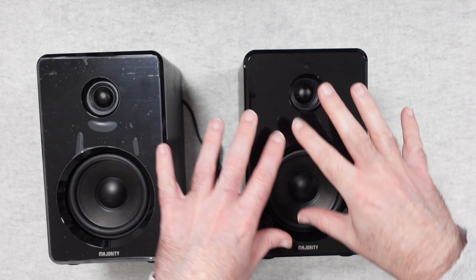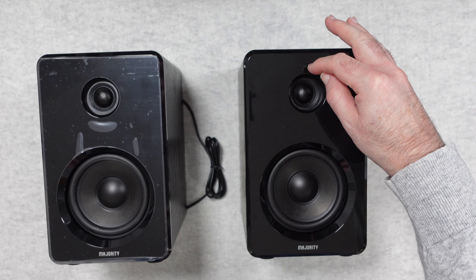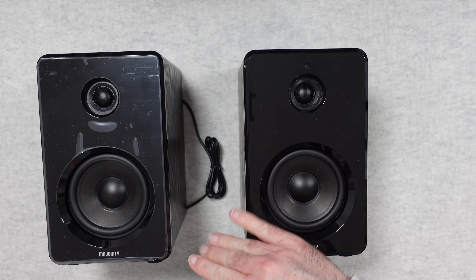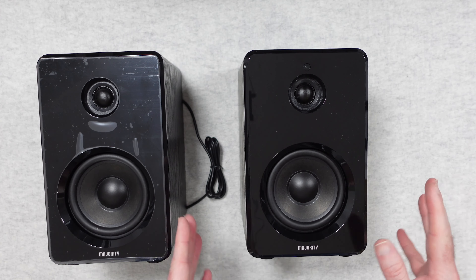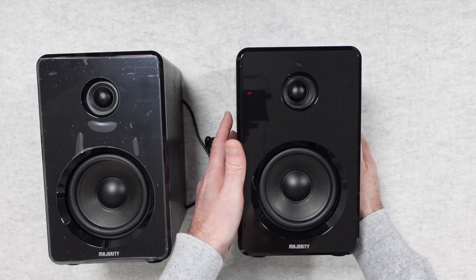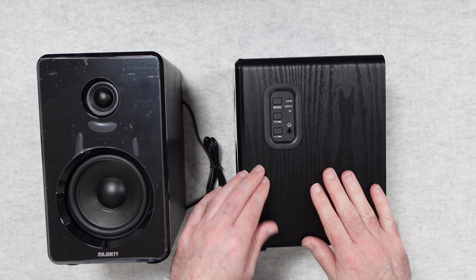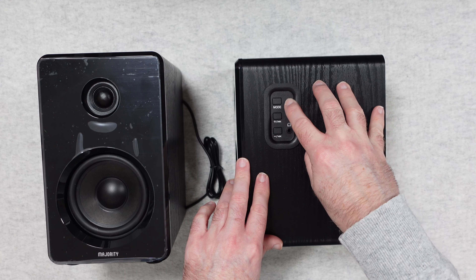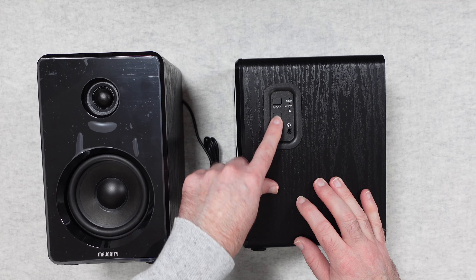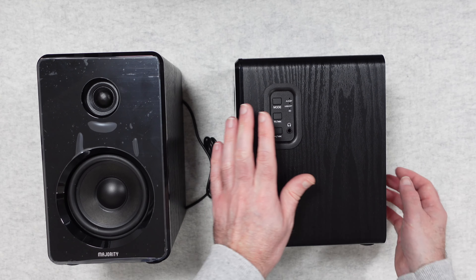The powered speaker has an identical array of main driver and tweeter on the front, along with a little IR receiver for the remote control. The gloss finish does show fingerprints and dust — that's the one unfortunate thing. There are also padded feet on the bottom. On the side panel there's a mode button, an LED indicator light, volume up and down, track skip buttons, and a headphone socket — it's really nice having that headphone socket.